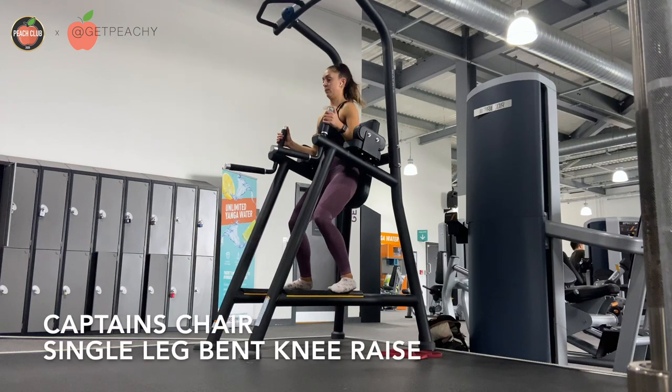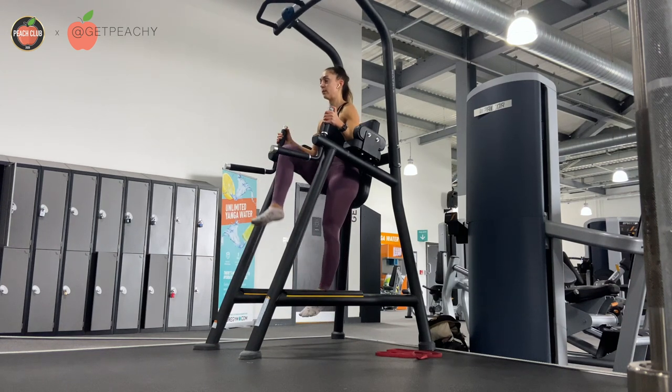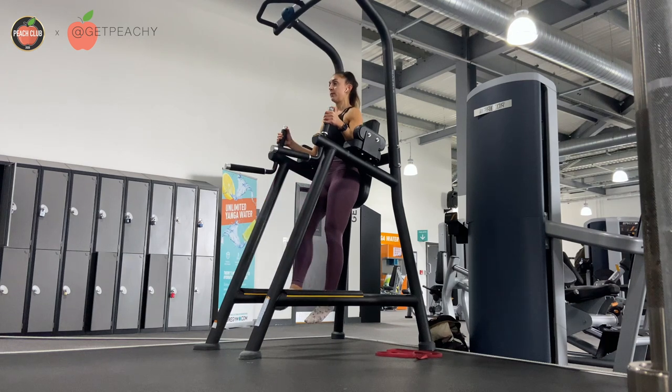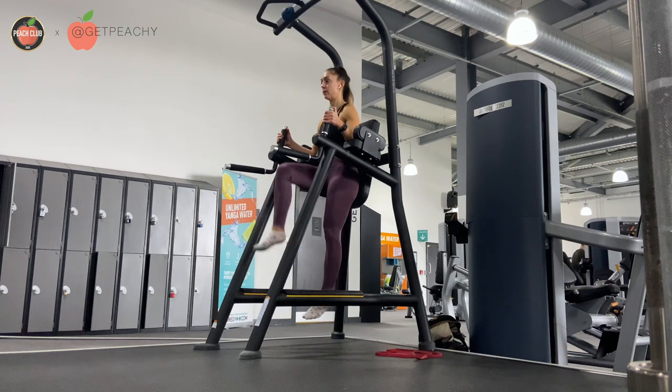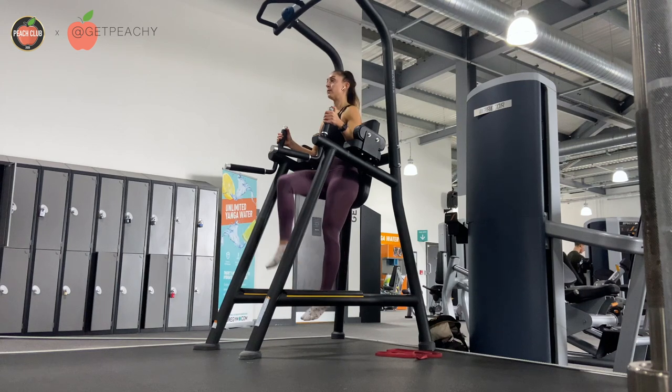Place your forearms on the pad and then hold the handles. From here, support your weight and dangle your legs. You're gonna raise one knee up by crunching your abs in, so you must push the ribs towards the spine and then tuck the pelvis under to create that crunch.